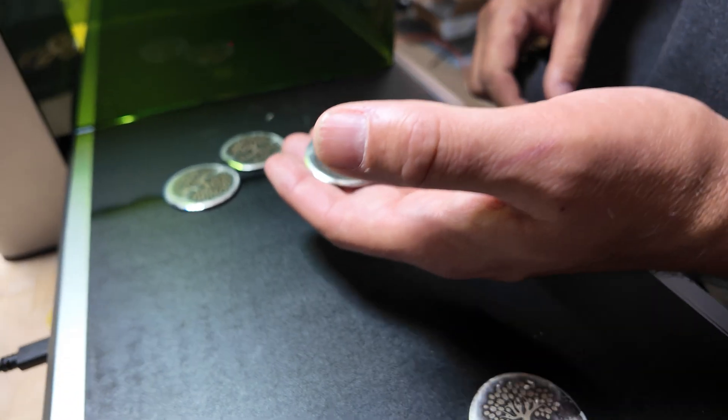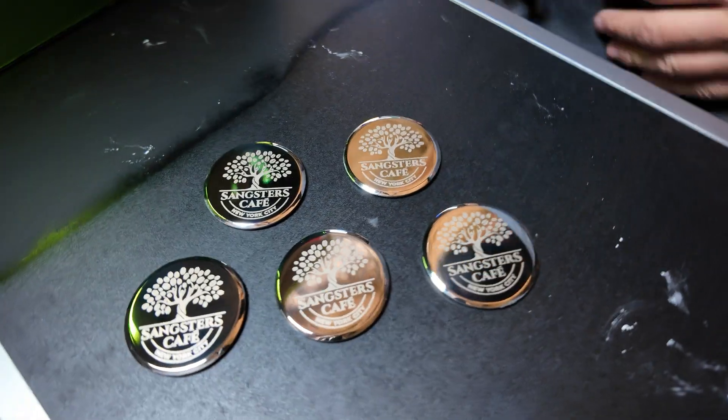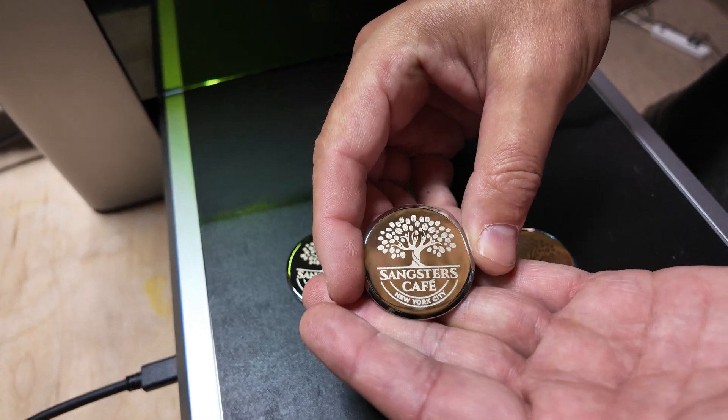All right, so here's what we came up with. Let's give these a little wipe off. I would say that's a pass — for the most part they're pretty centered, centered enough for production quality, and the marking is consistent.